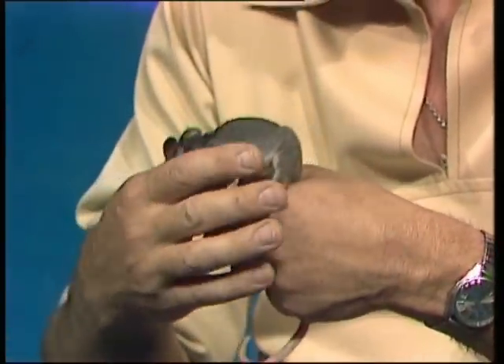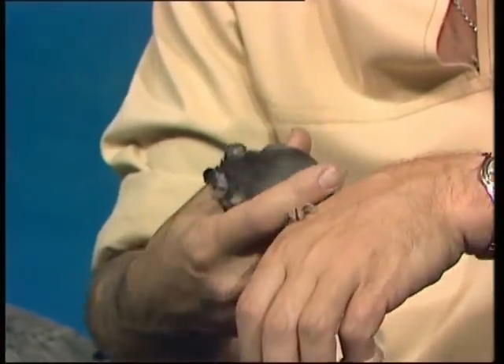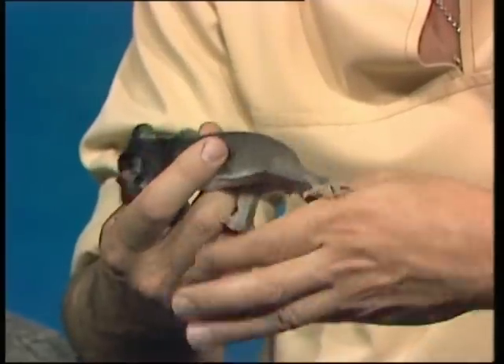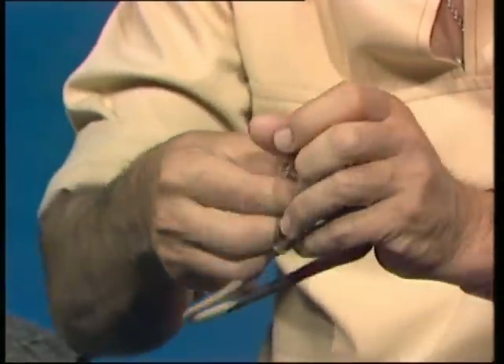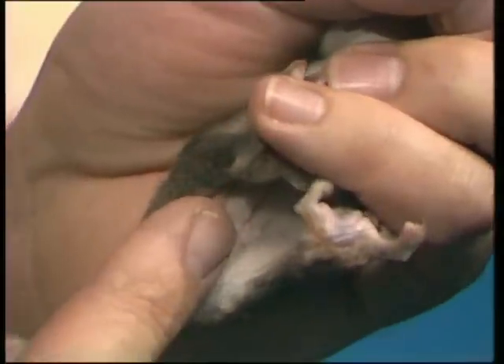OK, there we are - a baby possum, and if I turn it over, you'll be able to see that it's a little female, because right in the tum, which hasn't yet got a lot of fur, you'll notice there's a little pit, and that's the pouch coming on. There we are, just in there.